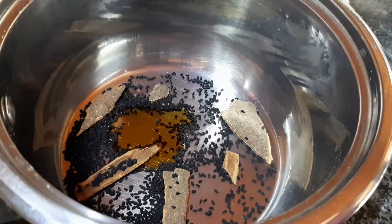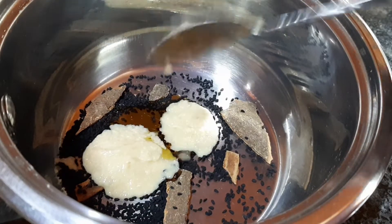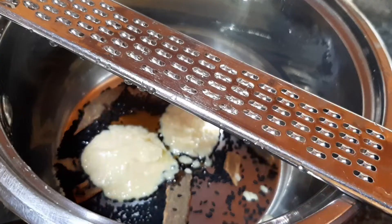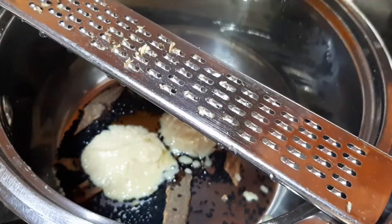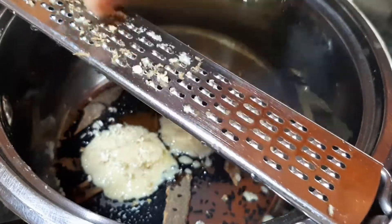Next is some garlic — this is just crushed garlic, garlic paste. And then I'm grating a piece of ginger. You need about a thumb size worth of ginger.